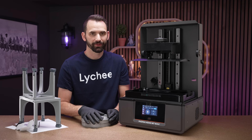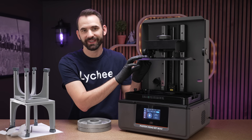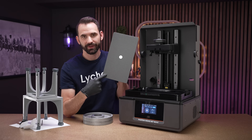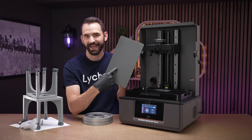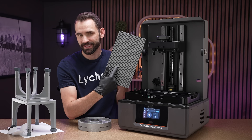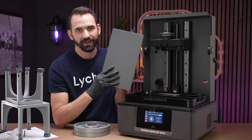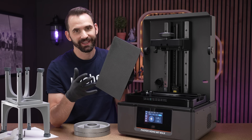An often overlooked but incredibly critical aspect of owning a large printer is making sure it's perfectly level. The distance between the center and the corners is quite a bit more than on a smaller printer. So if you're only a little bit out of level on a 13 or 14-inch printer, you're going to be quite a bit more out of level than on a 10-inch printer. I'm going to show you how I level to make sure it's perfect every single time.